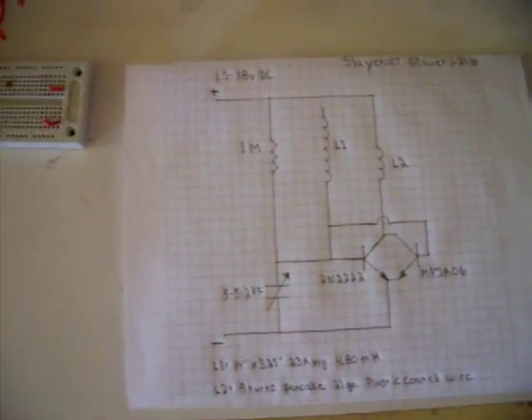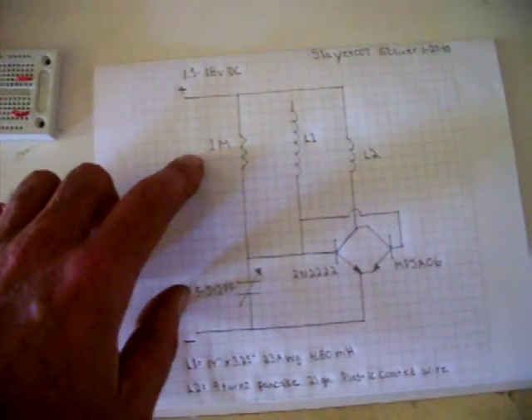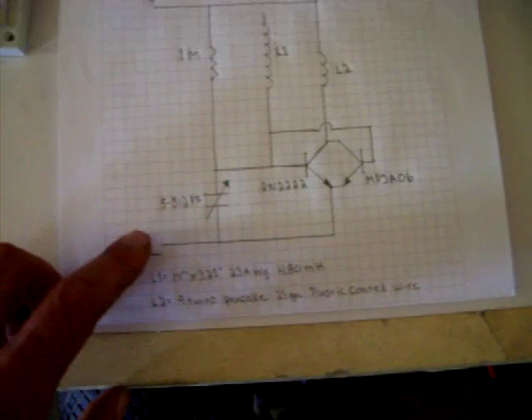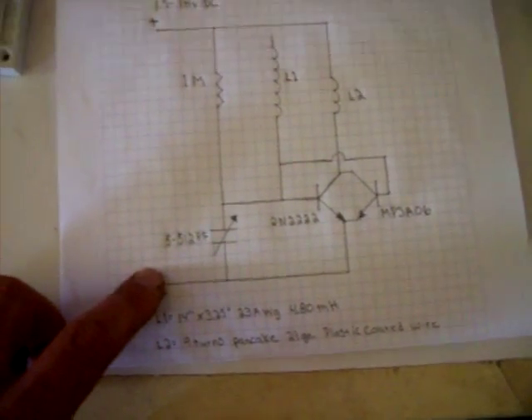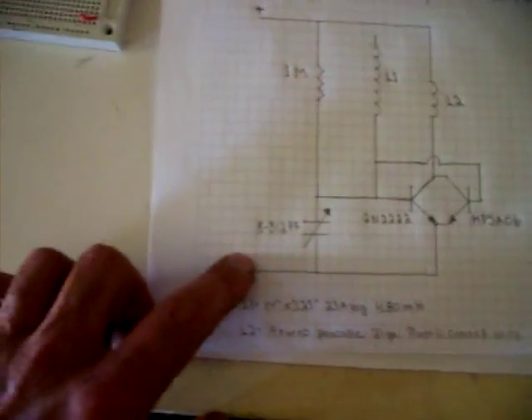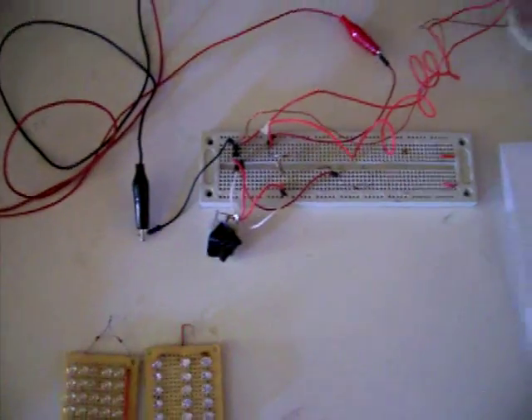For this test, I removed the 1K resistor and replaced it with a 1 megaohm resistor. I also have a variable capacitor going from the emitter to the base — it's 5 to 512 pF. This allows me to run it at higher voltages without frying transistors.